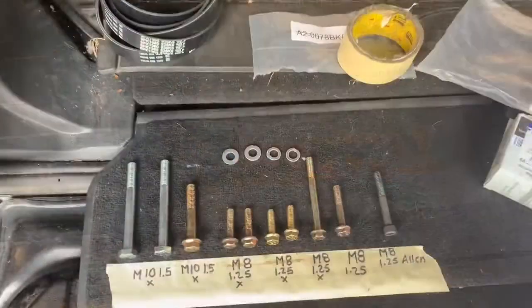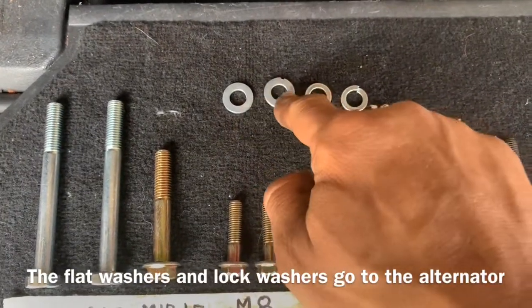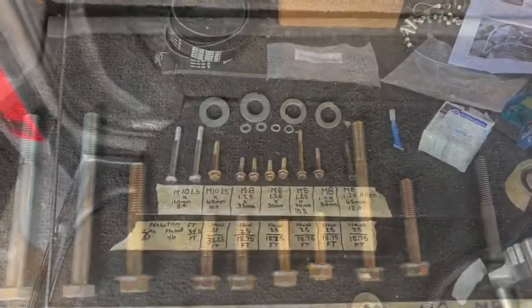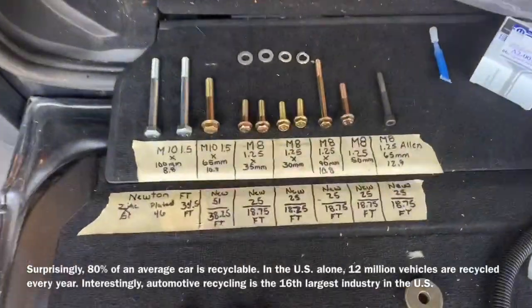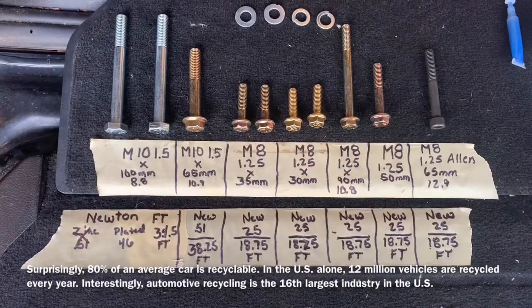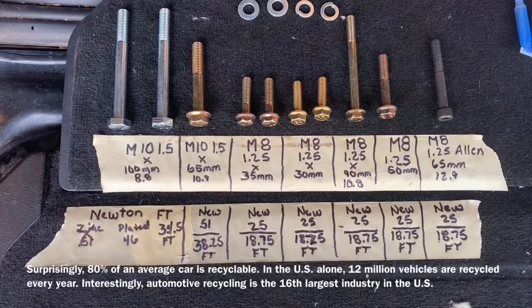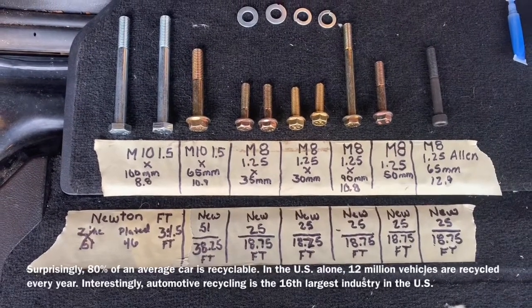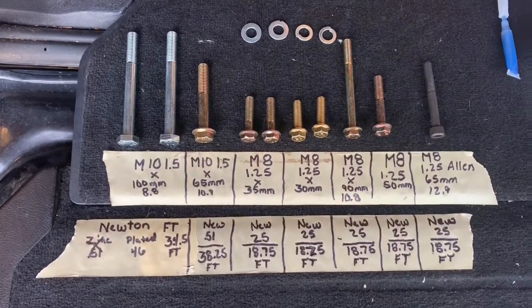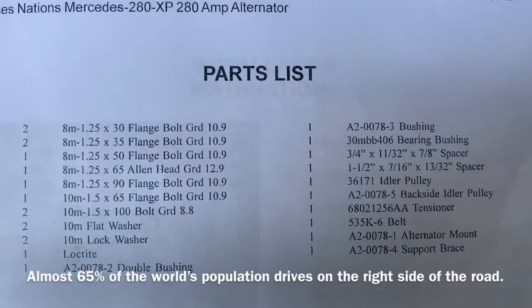In the kit we've got two 10 millimeter flat washers and two 10 millimeter lock washers. I've gone ahead and wrote down all the torque specs that were supplied with the kit for these bolts. This is a parts description of the parts that are included in the kit.